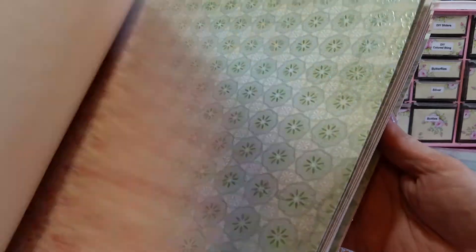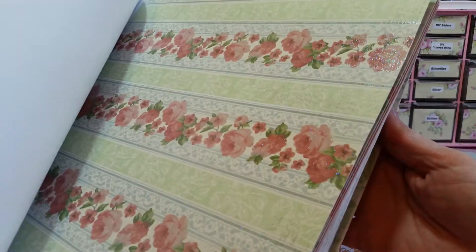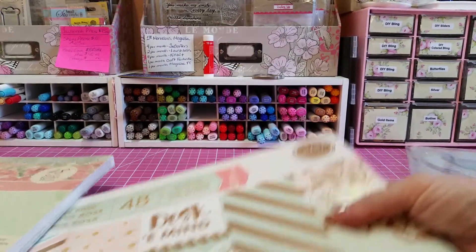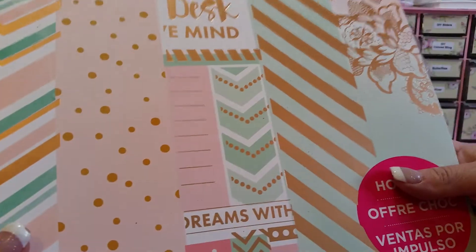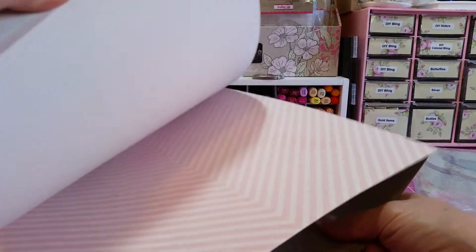I mean, if somebody doesn't buy this, I will probably make a mini album out of it, because now that I'm looking at it, it's just so pretty. And then this mint pink — and this is also completely intact.